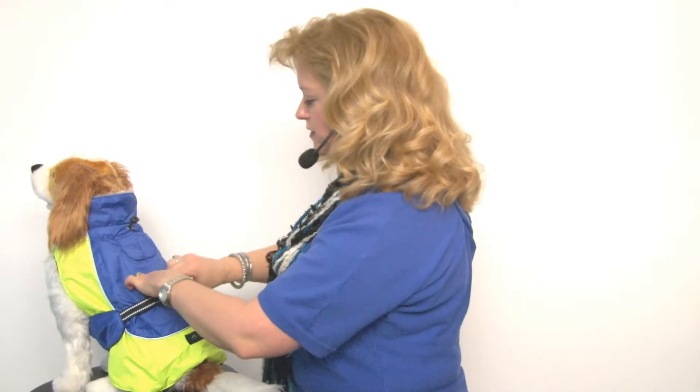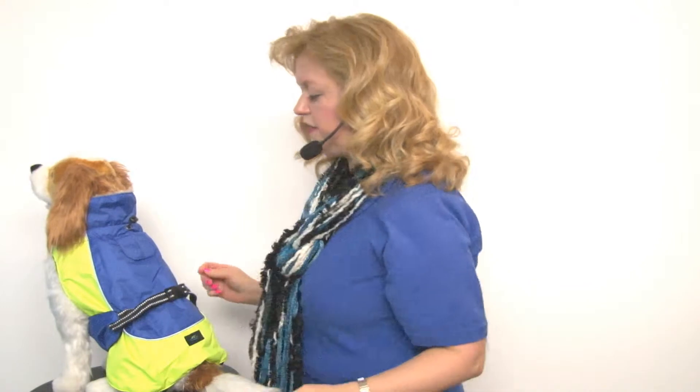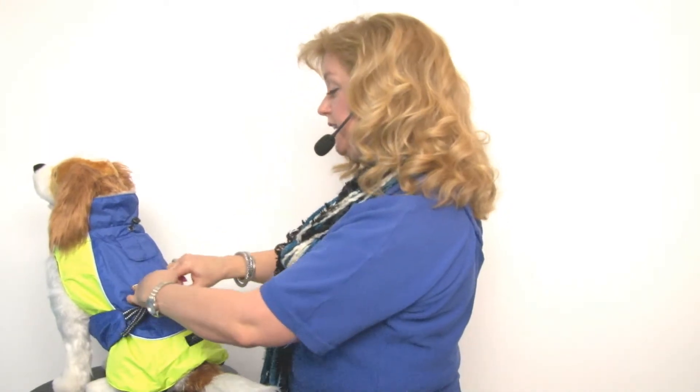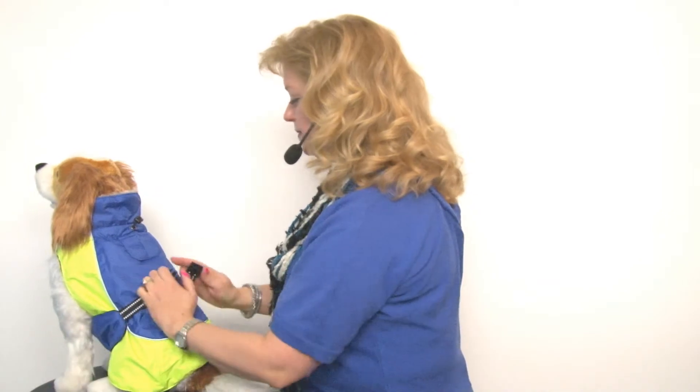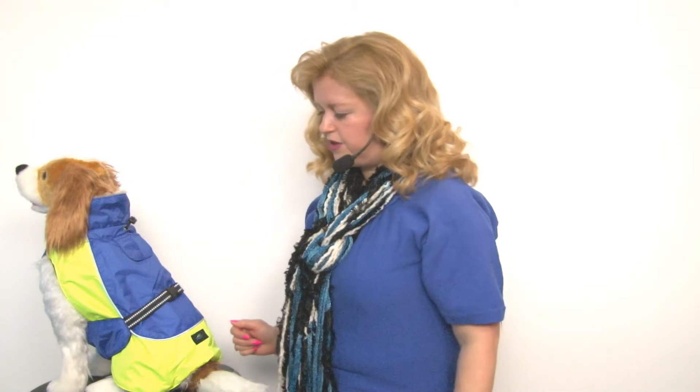Some customers have wondered about the fact that most clips attach a certain way and thought it was put together incorrectly, but Doggy Design actually did that on purpose so that the straps stay hidden and it looks really nice. This is a great jacket that we know you're going to enjoy. We have a lot of other colors to check out to outfit the whole gang and keep them warm this winter. Again, this is the Alpine All-Weather Dog Coat in blue and green by Doggy Design.